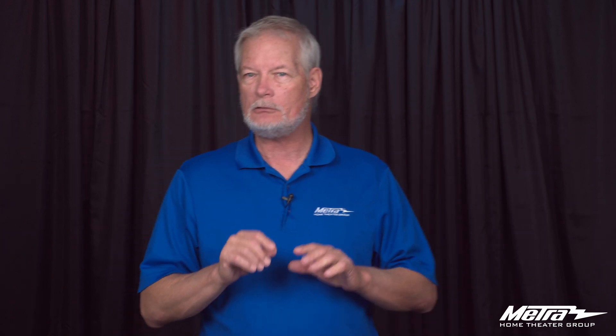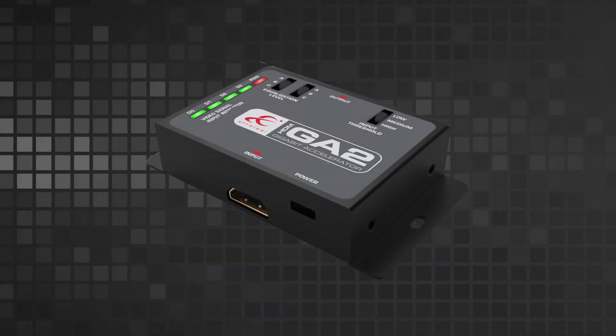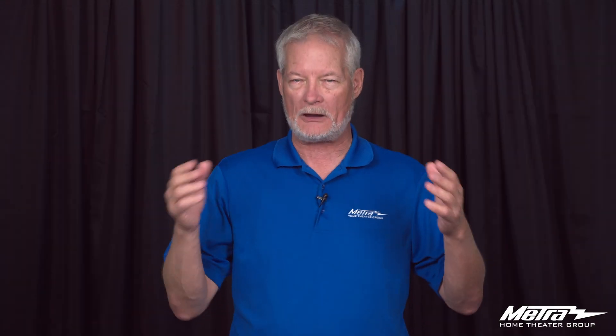The GA2 is developed to allow you to take an existing passive cable — in most cases up to 9 meters, and in our V-Lock series up to 10 meters — and support a full 48 gigabits of bandwidth. This is everything that's available within the HDMI 2.1 spectrum of features.